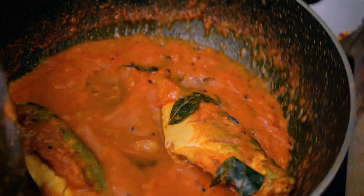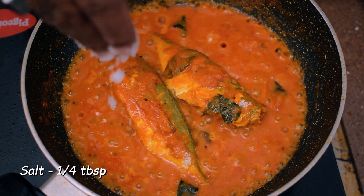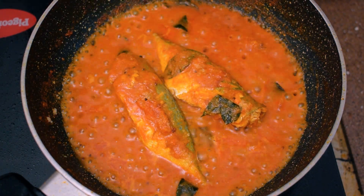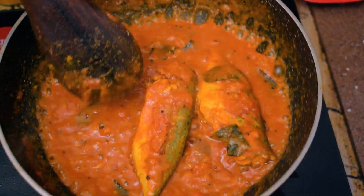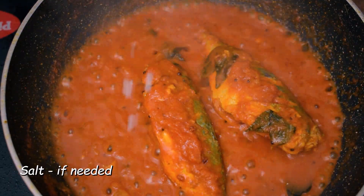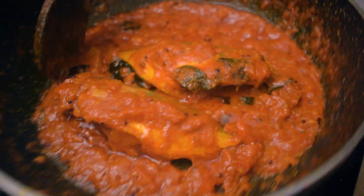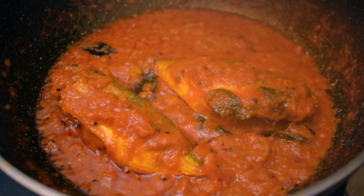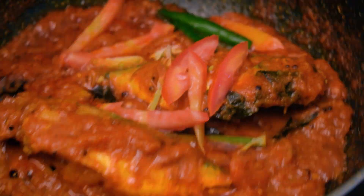We cook the rice and mix the fish together. This is just the variety of so much. We are doing well. It's good to be able to let it go.